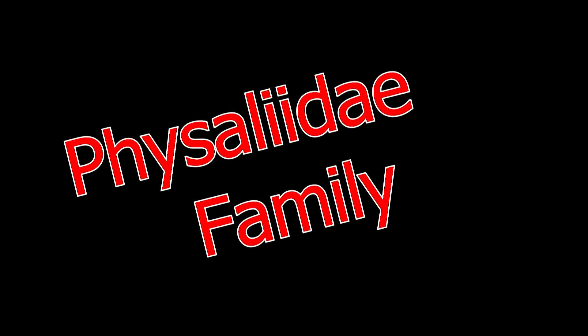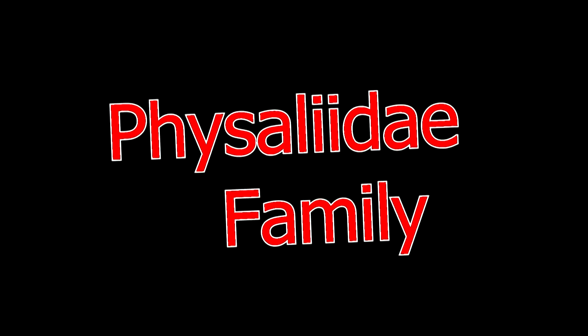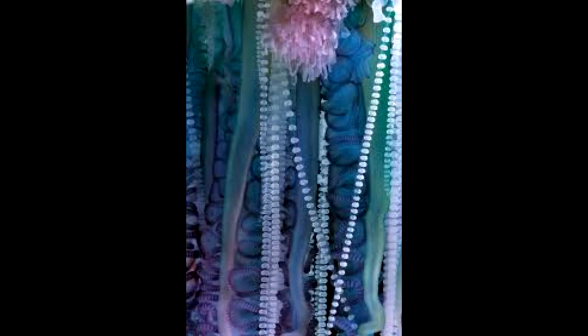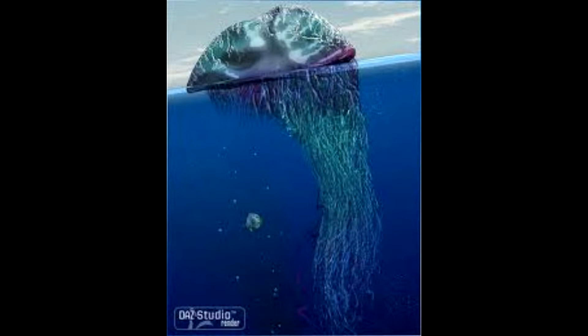It's not technically a jellyfish, but a marine cnidarian, of the Physaliidae family. That might sound like gobbledygook to you, it's just a name — learn it, I recommend it. They have venomous tentacles and this is a siphonophore. It's not a single multicellular organism, but a colonial organism made up of thousands of zooids.